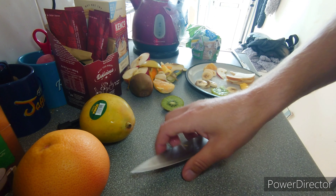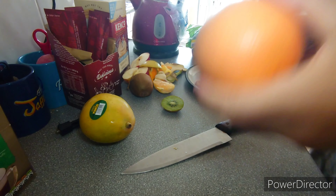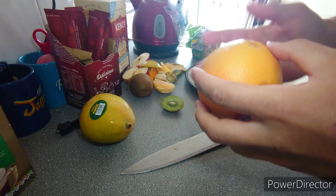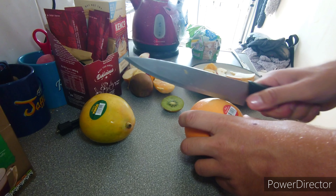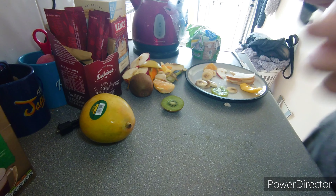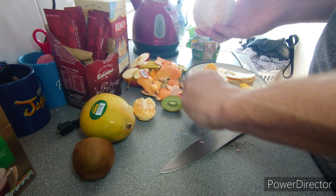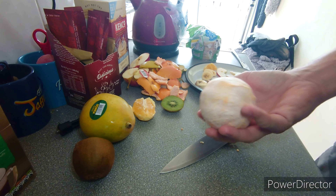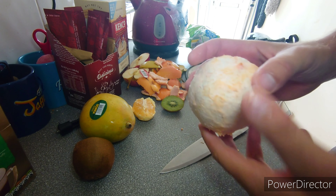Not very nice, mango. Do you peel grapefruit like an orange? Shall I just slice it? Slice it so I won't get that pith. Is that a grapefruit? It's naked — it's a naked fruit.